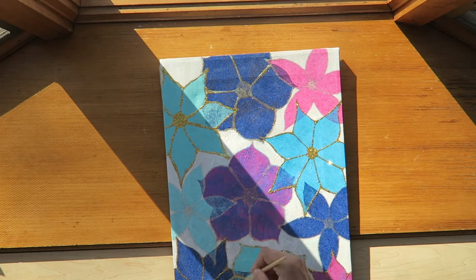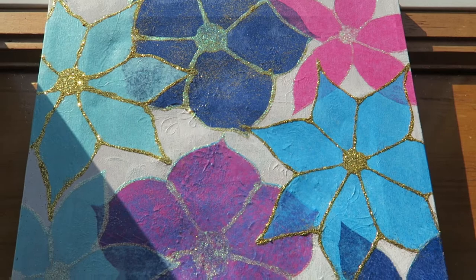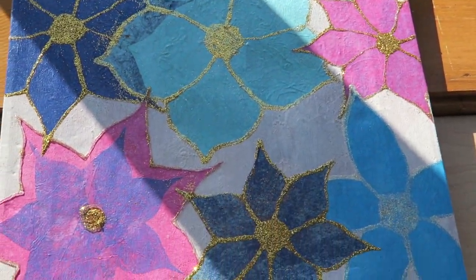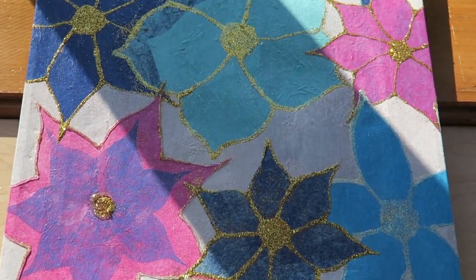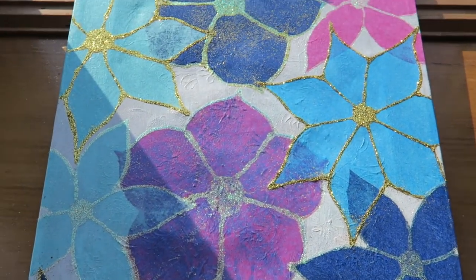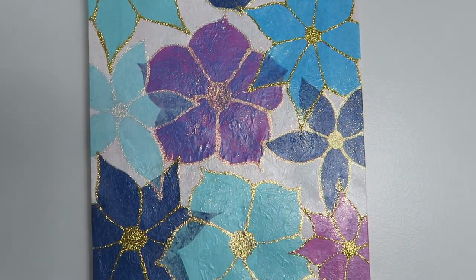After everything dried, I took a paintbrush to wipe away all the extra glitter, and this is how it turned out. This is part of my spring decor now — it actually helped me decide the colors I'm going to use this year, so this was my inspiration. And here it is hanging on my wall.